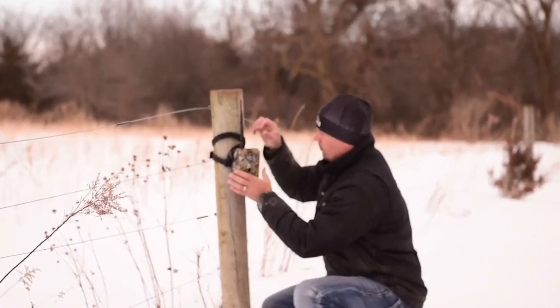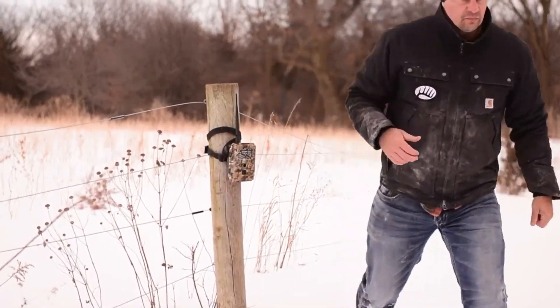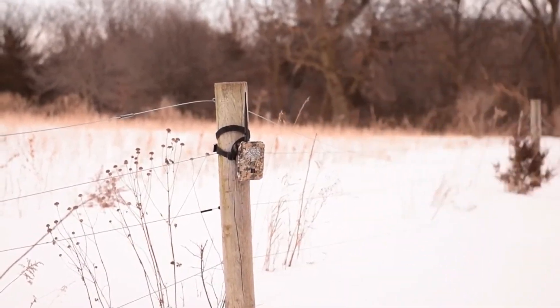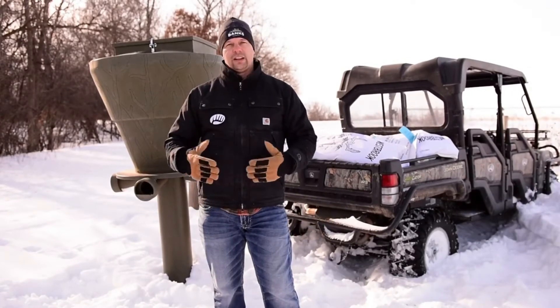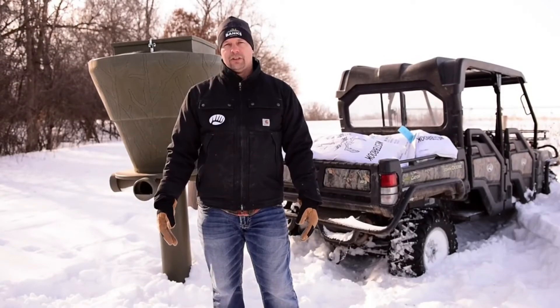Some people like to get close to bedding areas so deer don't have to move much — that can work too. But I personally like to keep feeders kind of away from trees so rodents stay off of them and I maintain good accessibility. That's where I place my feeders.